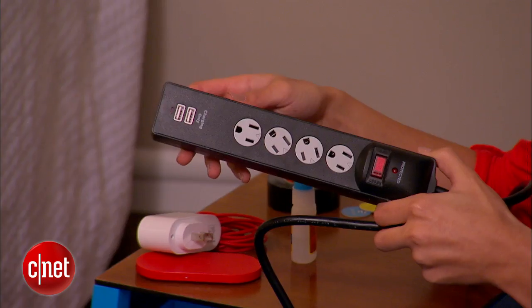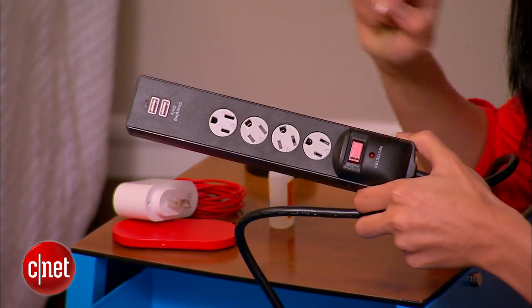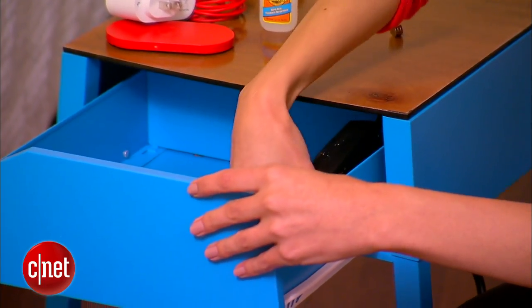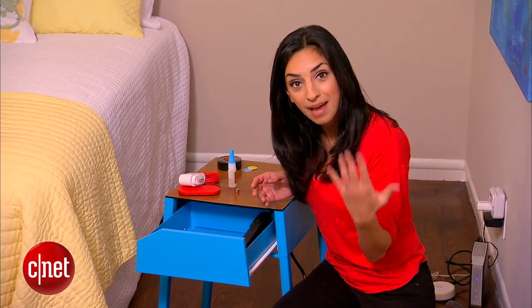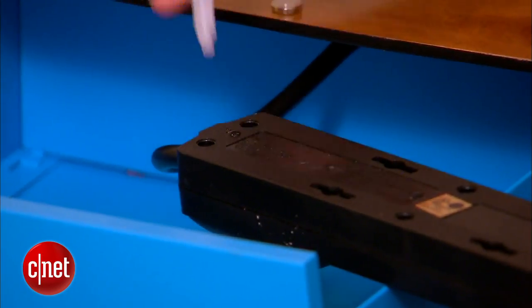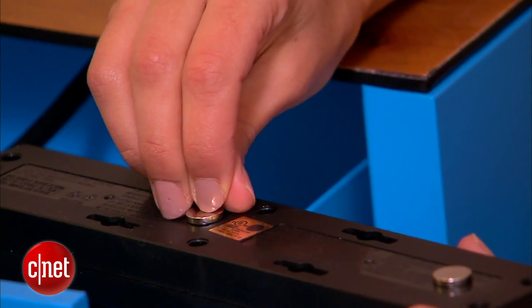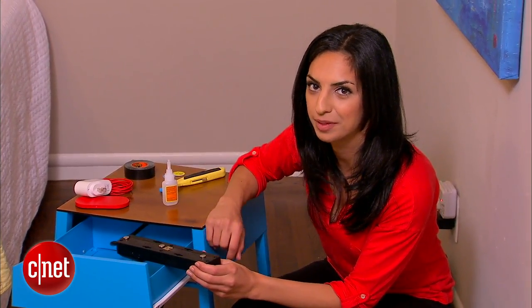The first thing we want to do is install the built-in power. I've got this power strip, which is awesome because it's got your regular plugs but also two USB ports. Since the drawer is made of metal, the easiest way to adhere this thing is with magnets. These should set in about 10 minutes and we should be good to go.